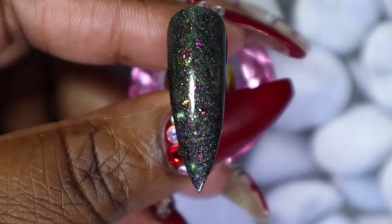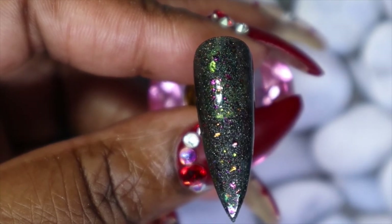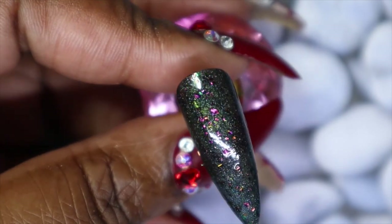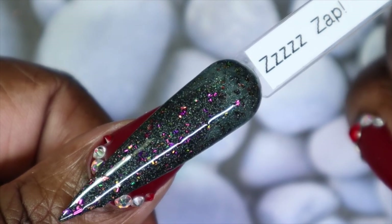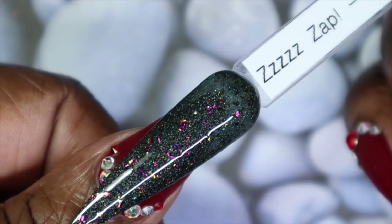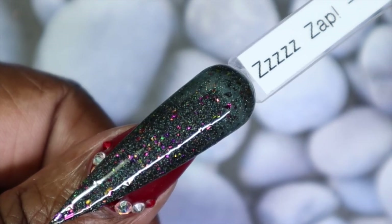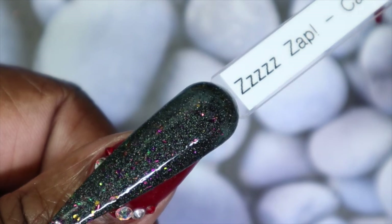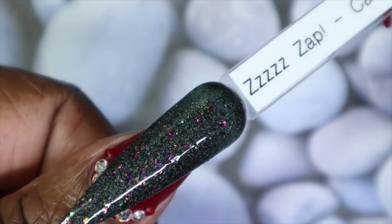Here we have Zap in three coats — another jelly, but because of the color this one is a bit more opaque. The flakies also helped build up the color while maintaining opacity. It is still so beautiful — look at the multi-chrome shift from these flakes. Against my skin tone, I love it. I don't usually wear blacks, but because there's so much dimension from the flakes it really gives depth to this polish and brings it to life. The shift with that fine glitter is absolutely amazing.